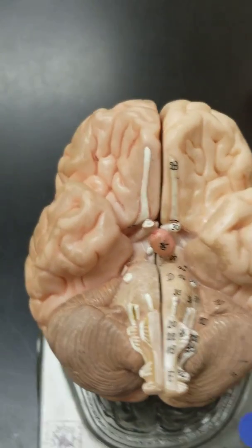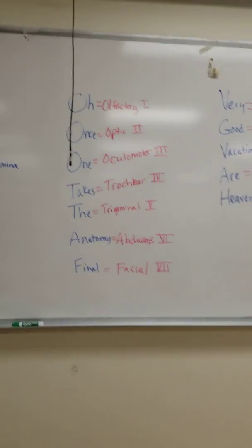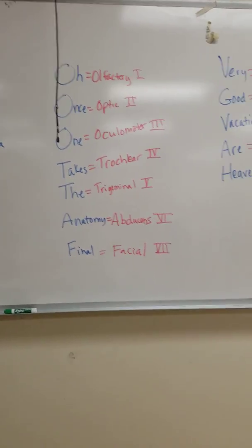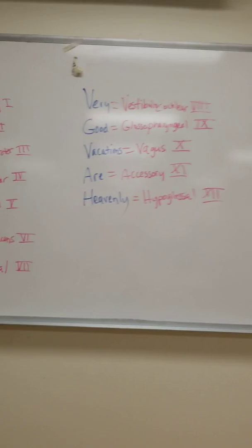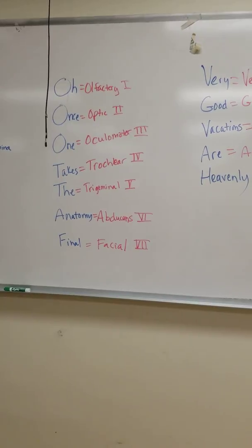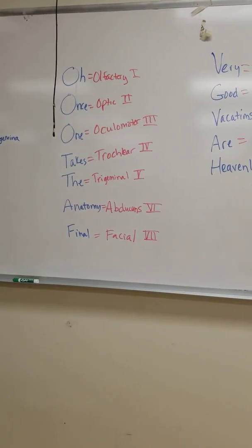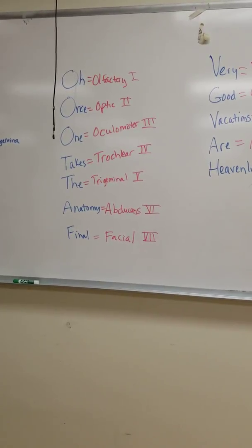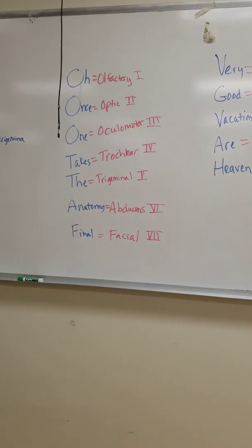I'm going to swing over to the whiteboard for a second. One of the ways is a mnemonic device: 'Oh, once one takes the anatomy final, and the other half is very good — vacations are heavenly.' That's a little saying that gives you the first letter of each of the cranial nerves in order. There are 12 pairs of cranial nerves. You still have to learn them because there are three O's, and you have to know which comes first and second. You also have to know the name of the cranial nerve and the number.